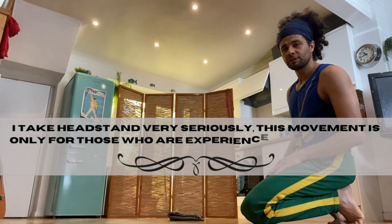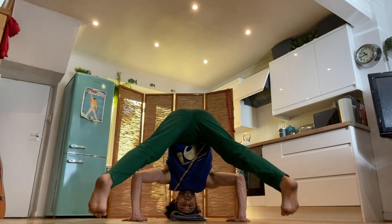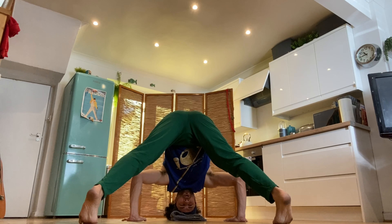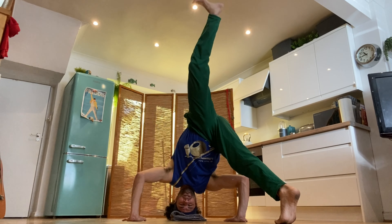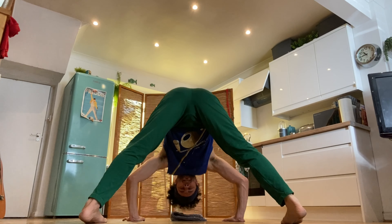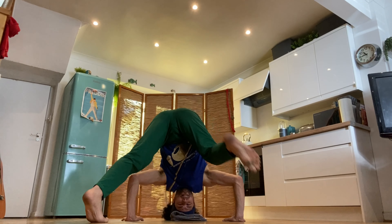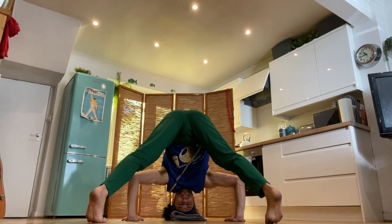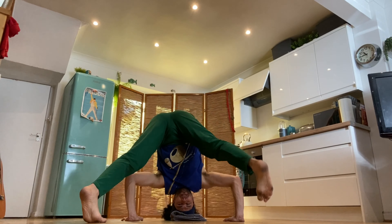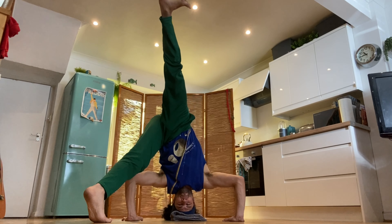First position for our headstand — arms wide, open from here, and we're going to kick. Come back down. I am pushing against the floor; there's energy on my hands. When you get too much, come out. Keep pushing your hands against the floor as if you're trying to lift into a handstand. 5, 6, 7, 8, 9. Tip toes — push away from the floor.